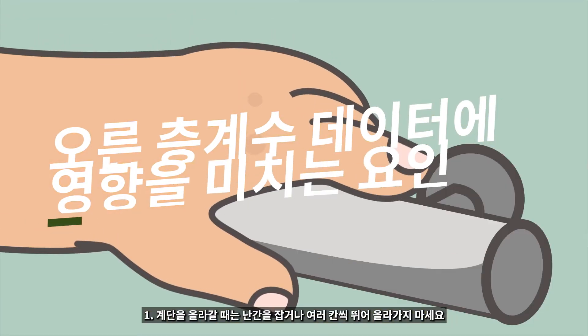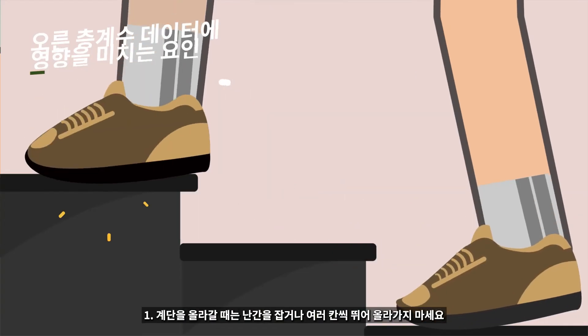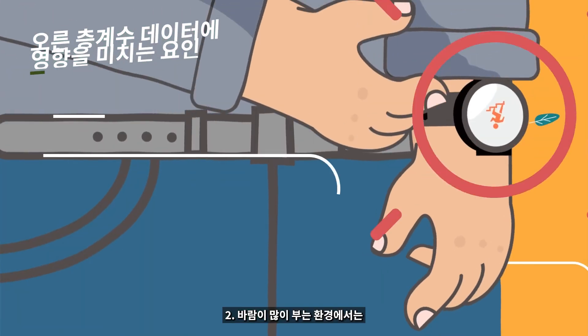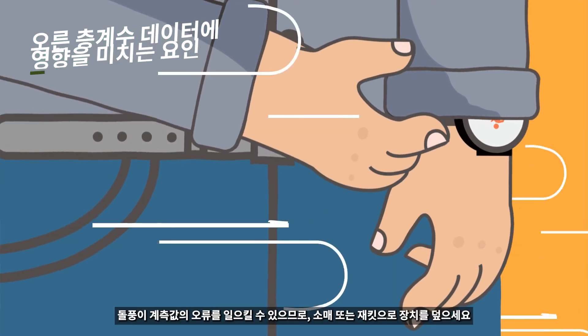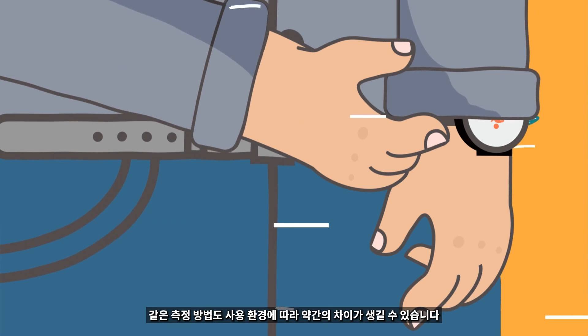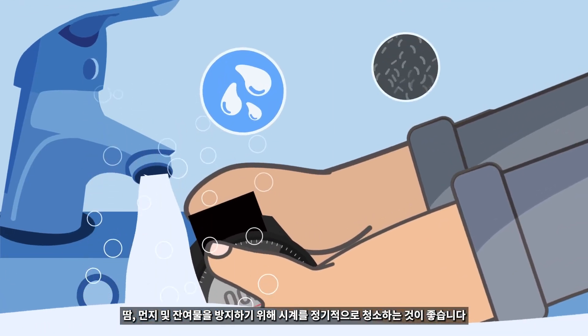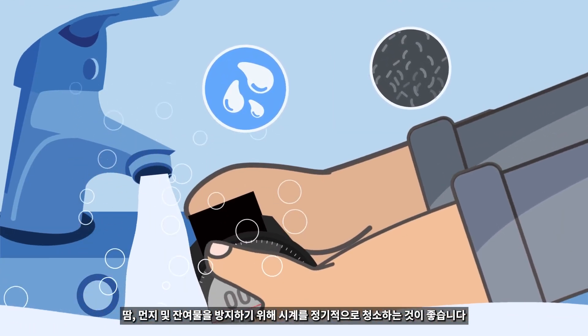Overall, the factors affecting the floor climb data are as follows. Avoid holding handrails or skipping steps while climbing stairs. In windy environments, cover the device with your sleeve or jacket, as strong gusts can cause erratic readings. The same measurement method may have some slight errors due to different conditions of use. It is recommended that you clean the watch regularly to avoid sweat, other particles, and residues.